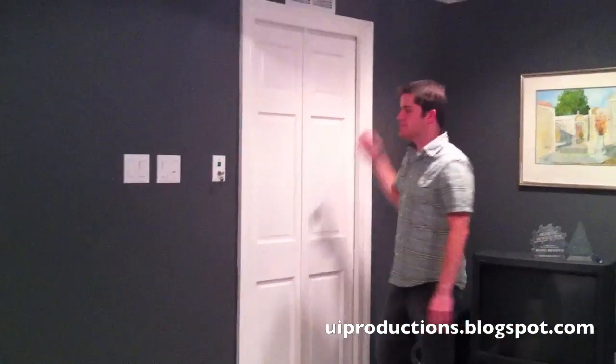This is a video showing the Star Trek door that I built in my house. This is what you press to open the door.